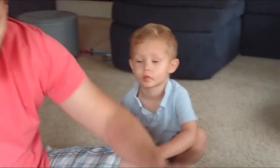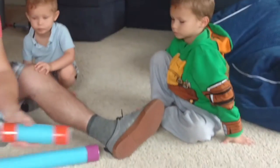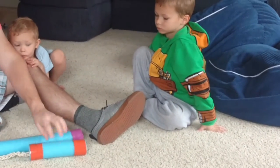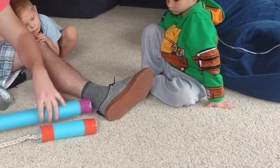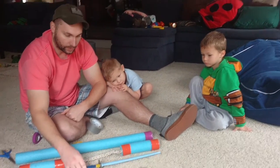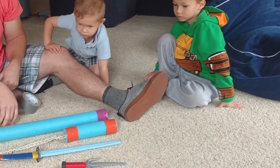And there you go — now we have Donatello's bo staff. I didn't do the other side right now, I'll do that later. But now you can see how it's done. So you have your weapons — that's it.